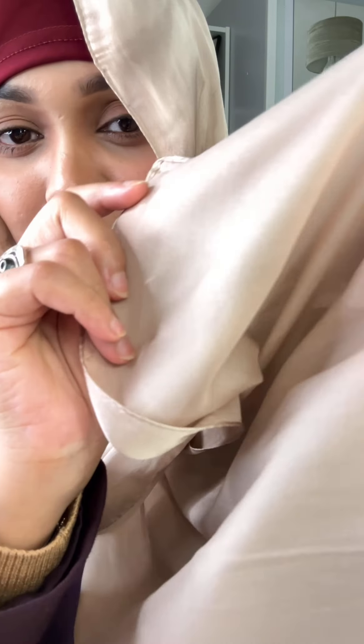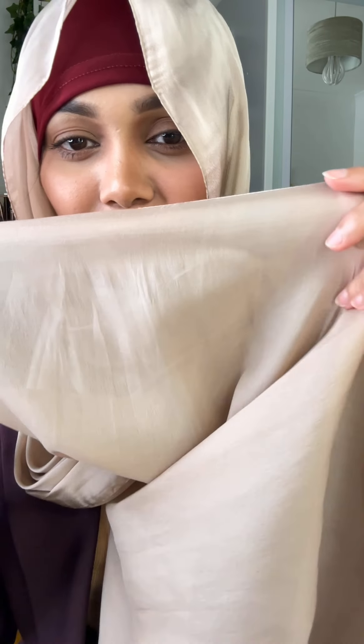We'll get ready for this material, and we'll see that it's good and so soft. I have a lot of the things that I'm wearing. I'm very comfortable with it.